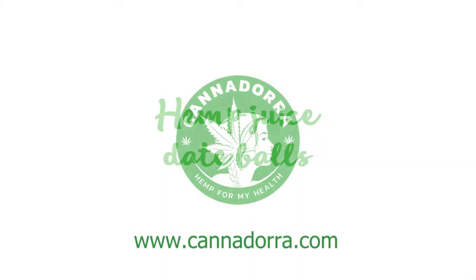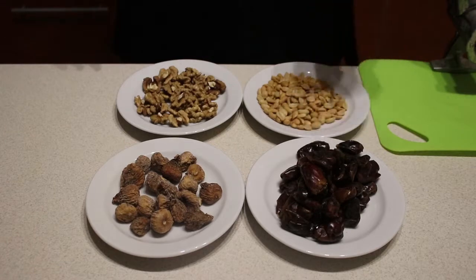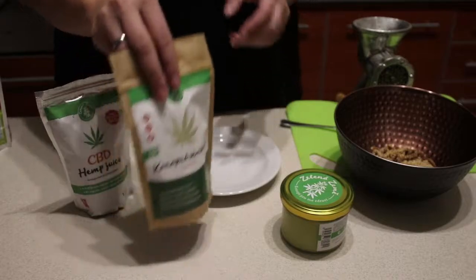Instructions for the preparation of hemp juice date balls. To prepare the recipe we will need a bag of pitted dates, peanuts, hemp juice, CBD butter, wheat, and hemp seeds.